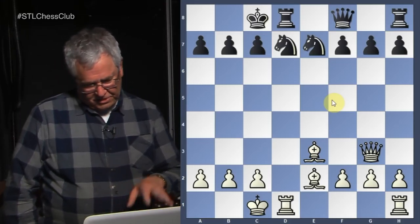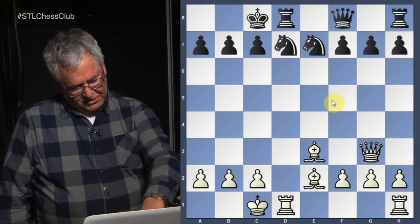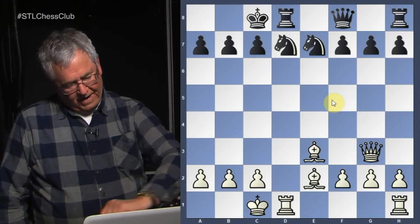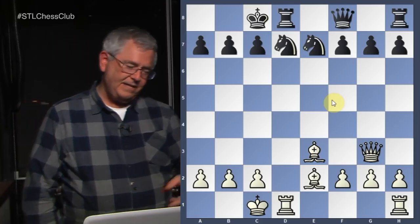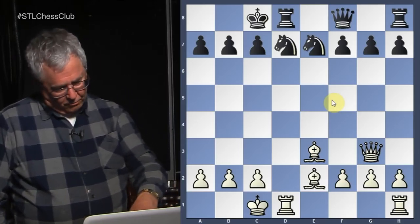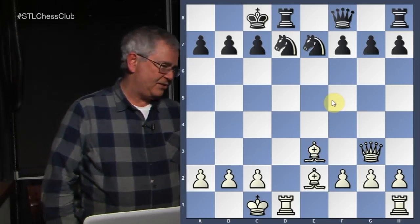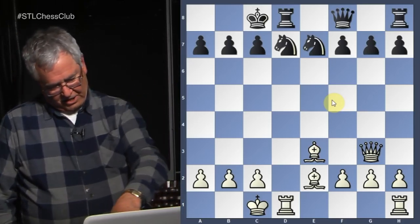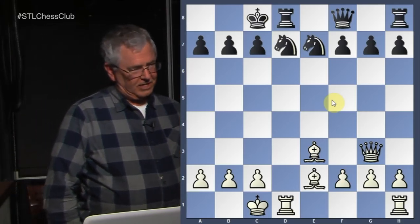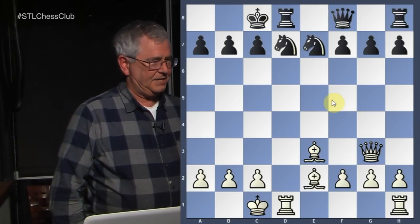If we look at the bishops, you'll see right off the bat that the white-squared bishop is aiming toward the queen side and can hit b5 and a6. Now, a6 is defended by a pawn, but it's good to know. The white-squared bishop for white can move to f3 and attack the b7 square, or it could move to g4 and pin the knight on d7. So you look at the possible moves — these are the possibilities white has.